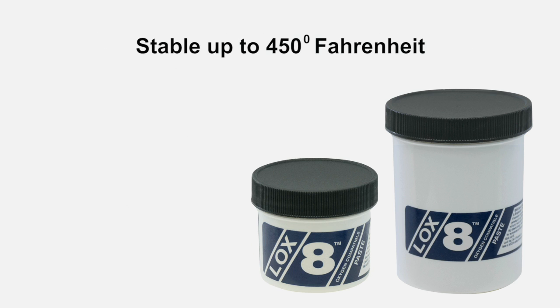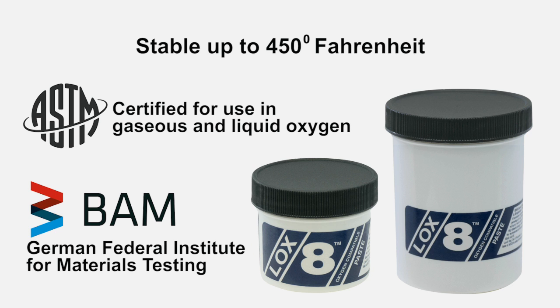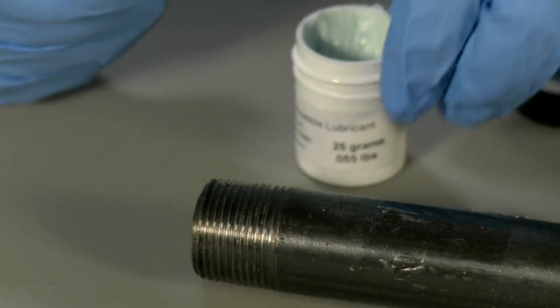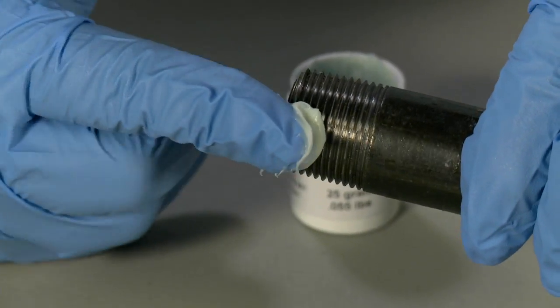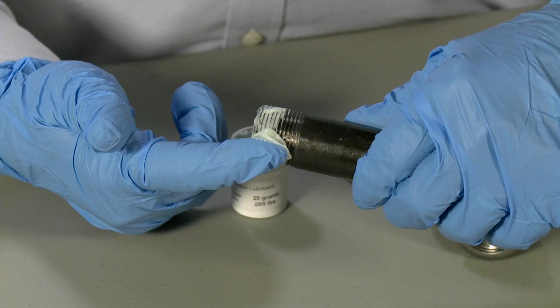Stable up to 450 degrees Fahrenheit, Loxate Paste has been tested and certified for use in gaseous and liquid oxygen to the ASTM standards, and also by BAM, the German Federal Institute for Materials Testing. This product is light green, odorless, non-corrosive, and waterproof. It is ideal where assembly and disassembly are required.